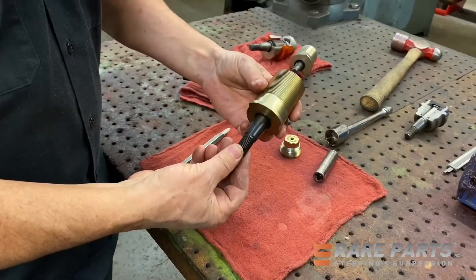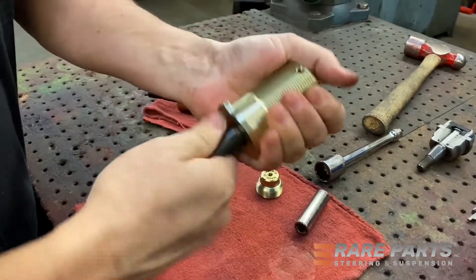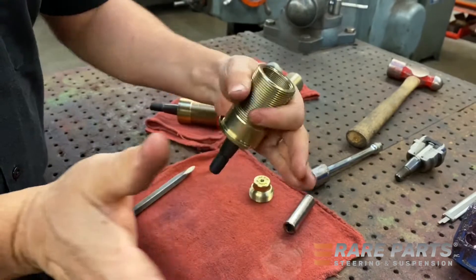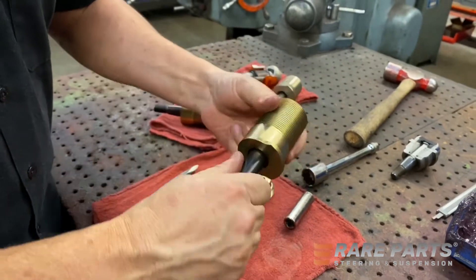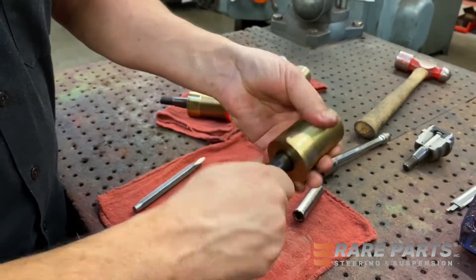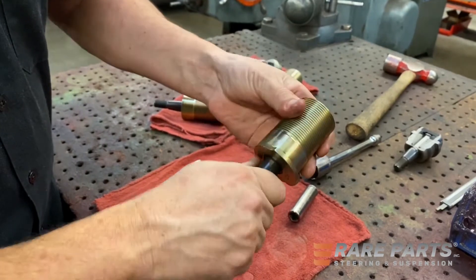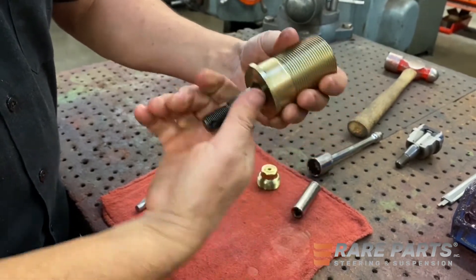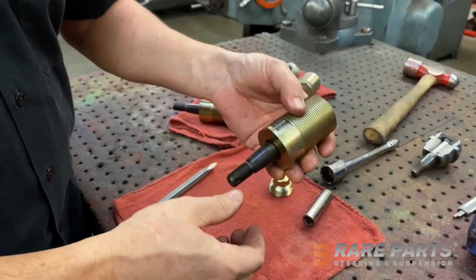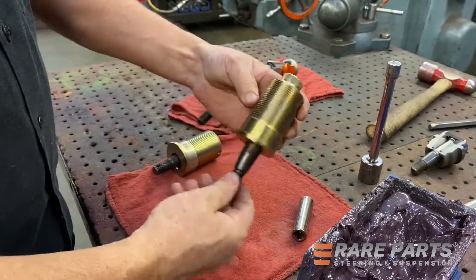One of the things you want to be sure of is that you can rotate the stud pretty smoothly in the housing. If you cannot rotate this stud, it means you're going to have high turning torque and it's going to be hard to turn the wheels. So when rebuilding your upper ball joint, grab that stud and be sure you can rotate it nice and easy. It's all new so it'll be a little tight, but if you can't rotate the stud, you have a problem — you may have rolled over the edge on that PTFE epoxy bearing.